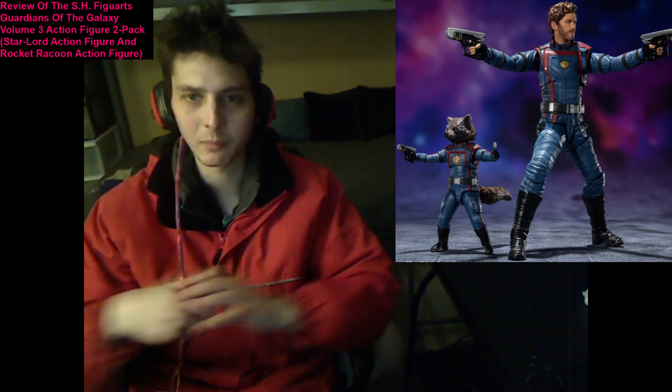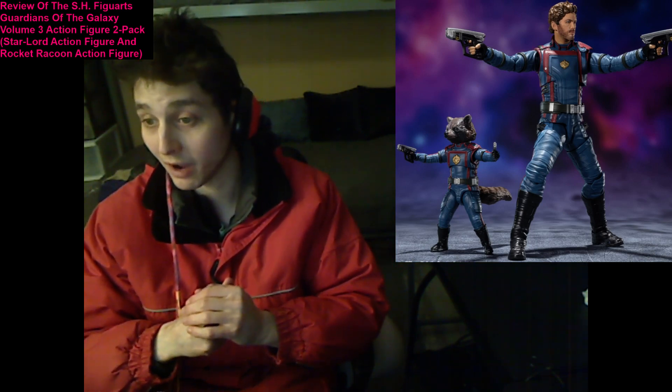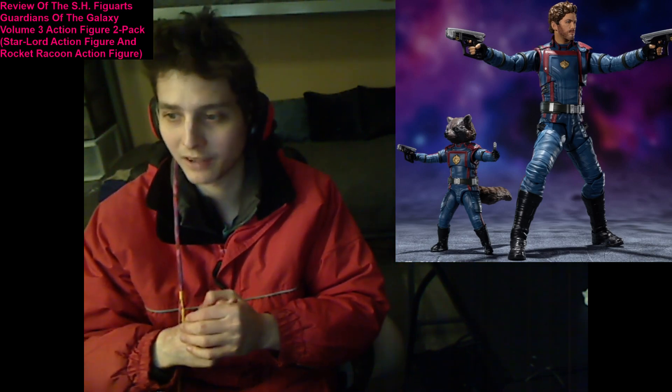Welcome back, and prepare to be a bit bedazzled, because today I'm going to be commencing my review of the S.H. Figuarts Guardians of the Galaxy Vol. 3 Action Figure 2-Pack, which is comprised of the Starlord action figure in tandem with the Rocket Raccoon action figure.